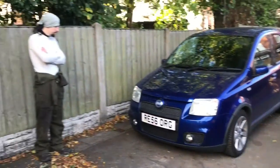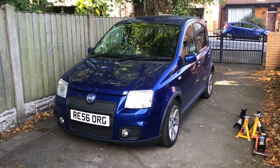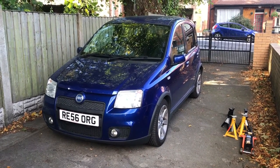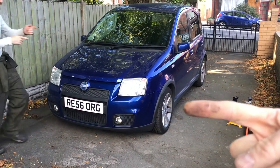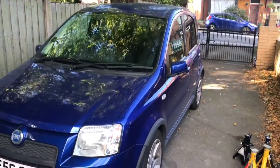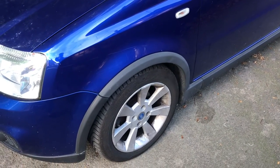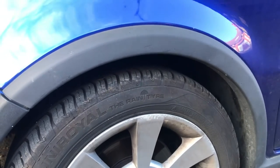Morning everyone, we're back in the garage today - Kieran and I are working on the Panda. My Panda has some suspension woes and has just ticked over 91,000 miles. The suspension damper on this side I believe to be completely shot. I've come to that conclusion mainly because when driving it, if you hit a pothole on this side it makes a tremendous banging, and if you go over any bumps it's very unsettled.